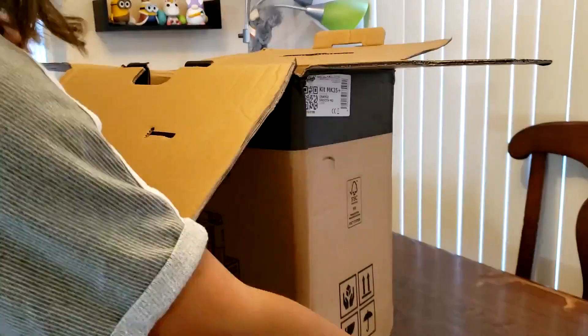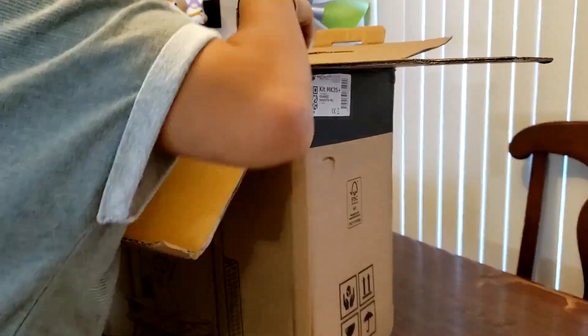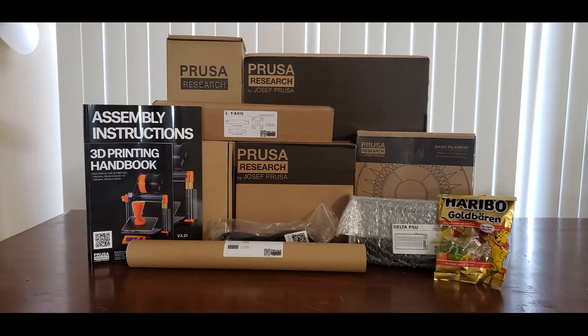I opened the box and removed all of its contents. It included several smaller boxes containing motors, 3D printed parts, rods, hardware, and electronics, as well as an assembly guide, a 3D printing handbook, and some gummy bears.